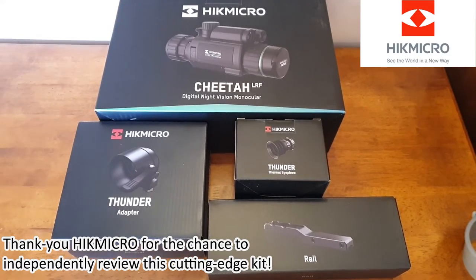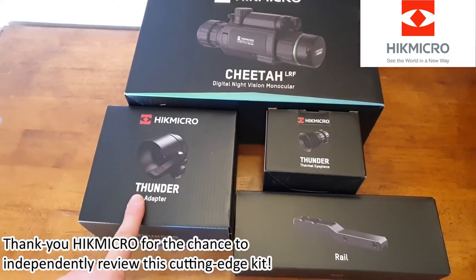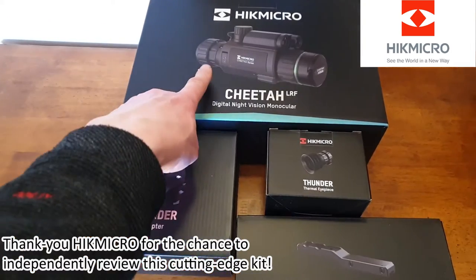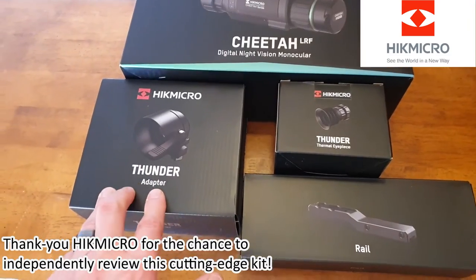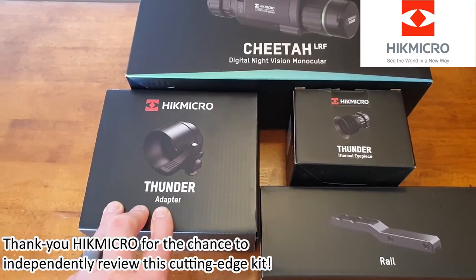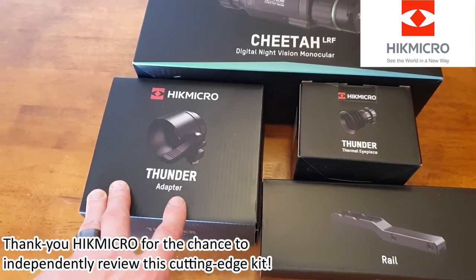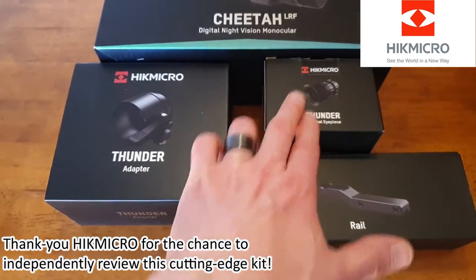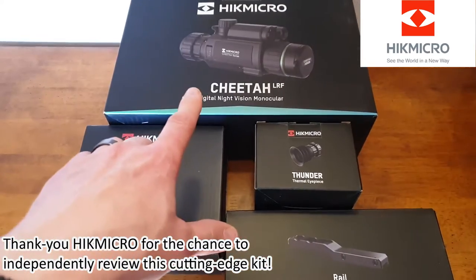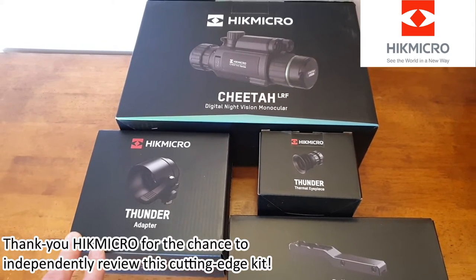Here we have the full complement of equipment: the Cheetah box with the imager, the front day scope adapter box. When using it as a front add-on accessory, as per that photo there. Branding-wise, if you remember we reviewed the Thunder TQ50C scope and add-on and the TE19C scope and add-on. The Thunder accessories for the add-on eyepiece and scope rail are the same for the range, whether you have the Cheetah night vision imager and scope or the Panther thermals imager and scope.